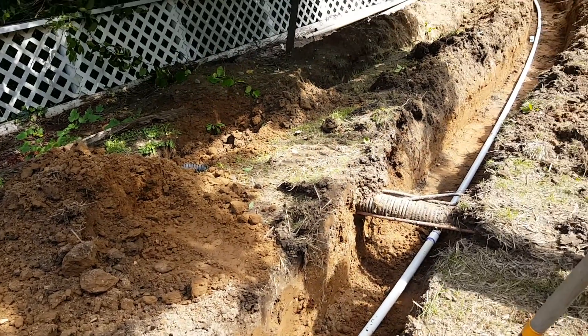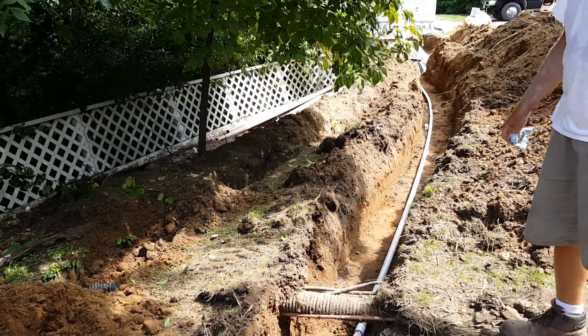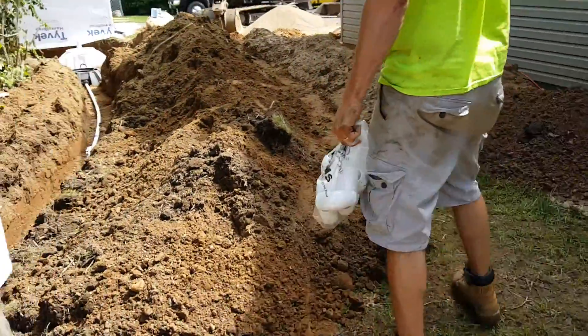Where did you put the check valve? It's inside the tank.